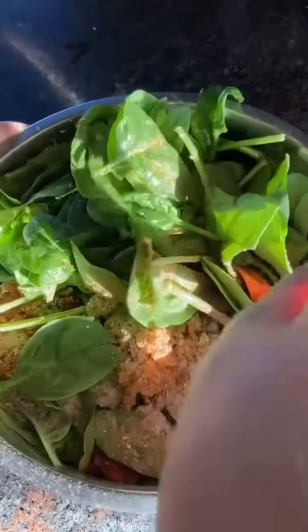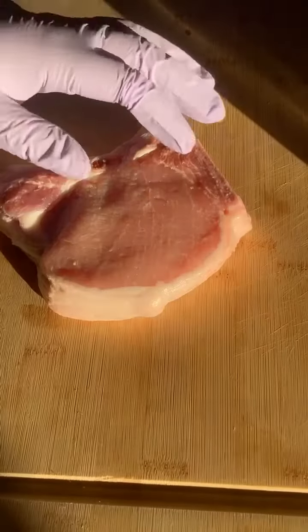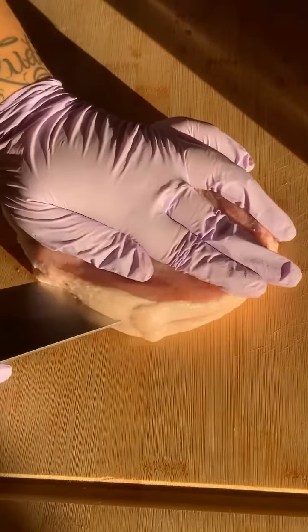Gonna mix this all up — alright, that's as good as it's gonna get, I struggled. For the pork chops, I'm just gonna cut into them and make a little pocket.